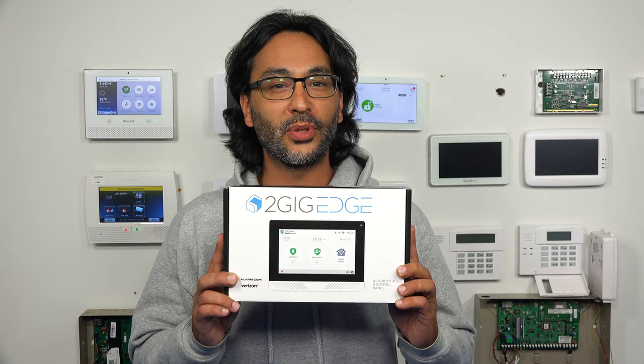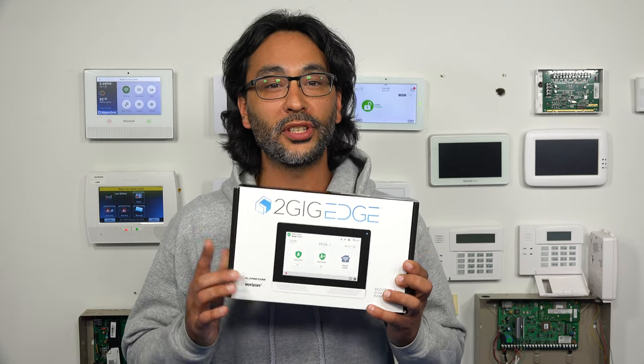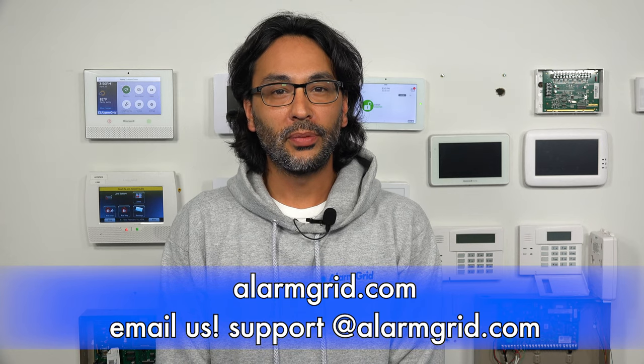That's the 2GIG Edge and everything that comes with it. If you have any questions about the 2GIG Edge or alarm systems in general, please send an email to support@alarmgrid.com or head to our website alarmgrid.com. If you found this video helpful please like and subscribe and hit the little bell icon so you get notified when we put out new content. This has been James the Video Guy with Alarm Grid. Have a wonderful day.